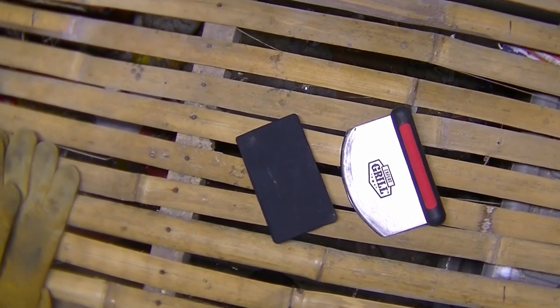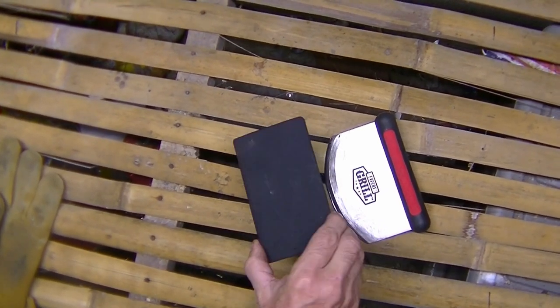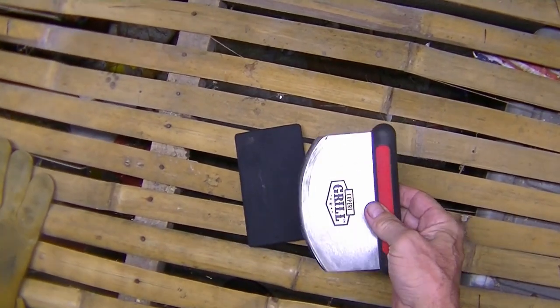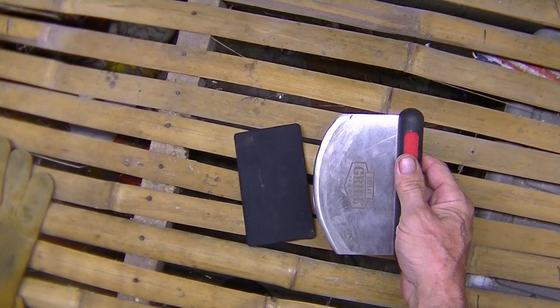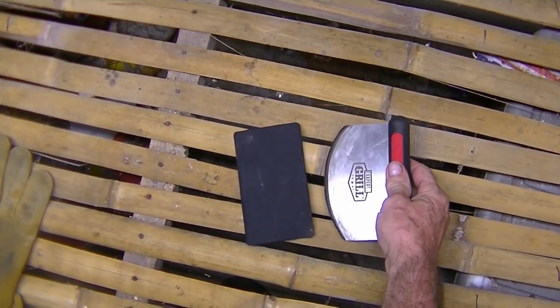Well, there's the final package. You've got a little friction sheath and a Grill Expert homemade Ulu knife. Can't wait to try it out, guys.